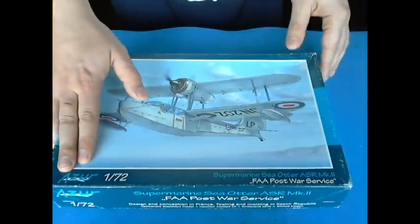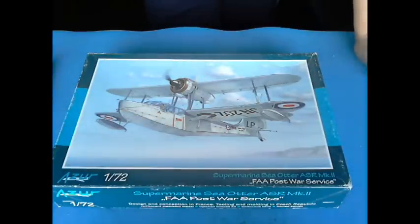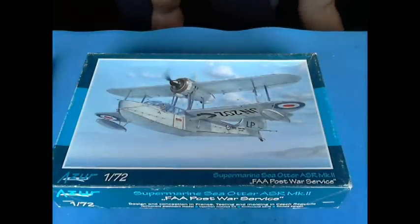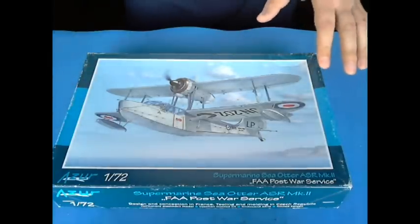I've never built an Azure kit before, so honestly I cannot tell you if it's good or bad. What I'm going to show you is the interior. And the interior, as I looked at it, looked very, very good to me. But one thing is to look good, another thing is to fit good. So let's do this.